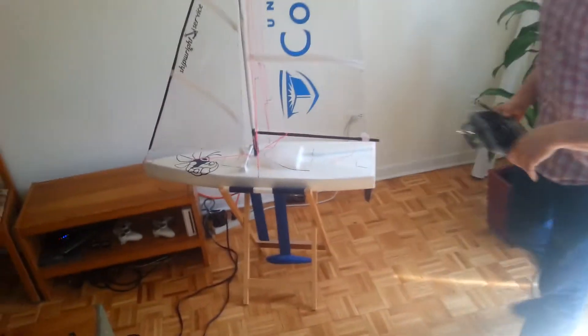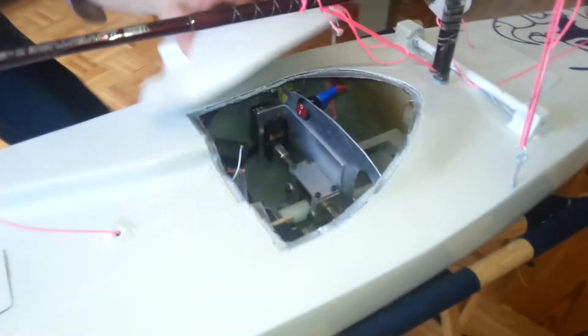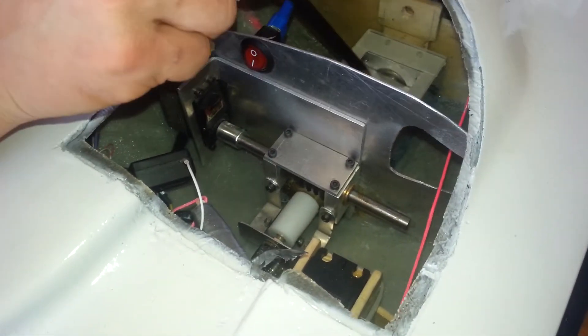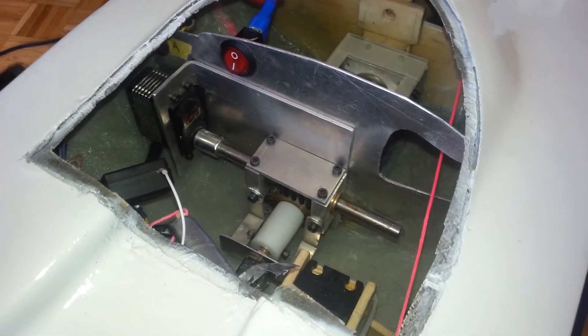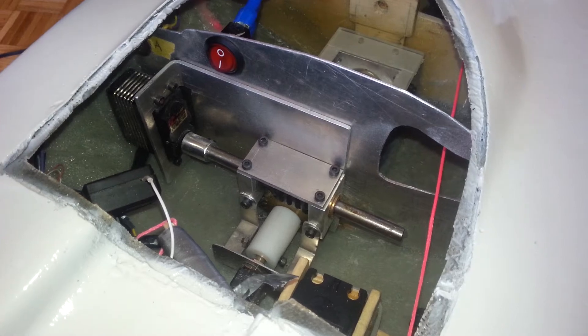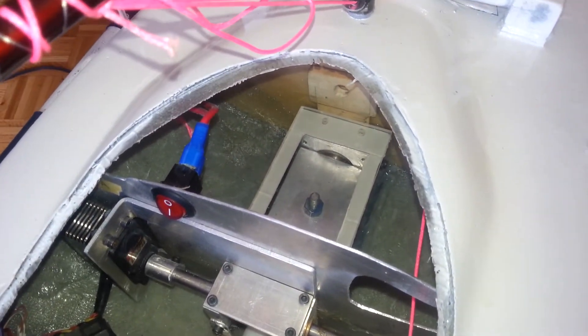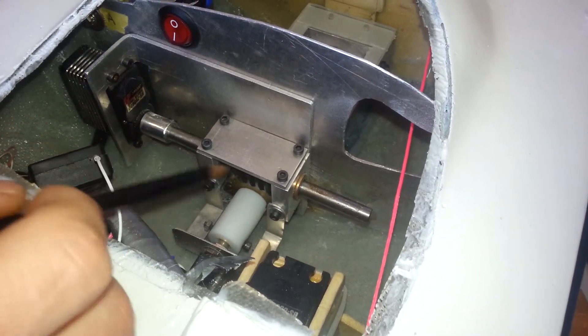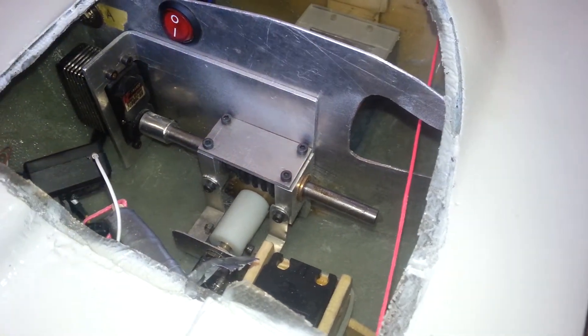Come a little closer and show you guys the inside. This is the mechanism for the keel box. It's a wet keel box here with a plexiglass cover. The water comes into the keel box, but it's isolated from the rest of the boat — it's all sealed off. The mechanism for the canting keel is a worm drive with a 20 to 1 gearing ratio.